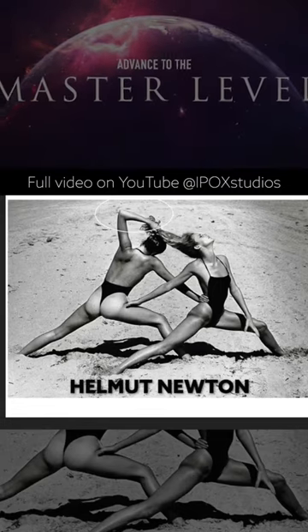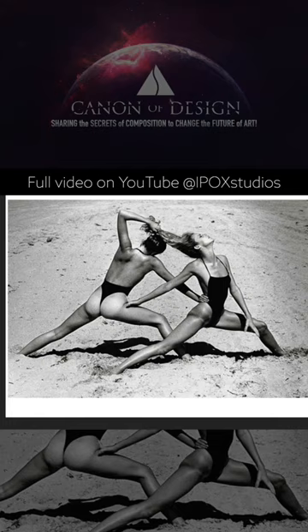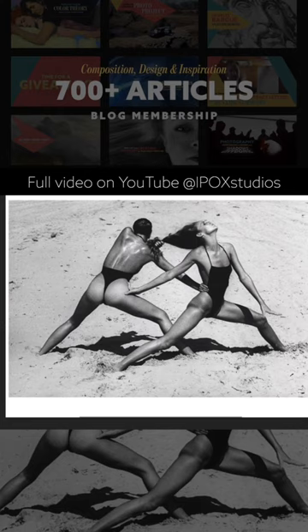Helmut Newton. It's kind of hard to find one of his photos that doesn't have nudity in it, so this is the best I can come up with. He's got a couple of different images, and they are similar, so I thought it'd be cool to show these. They've got a similar pose, but it's slightly different, and I'll show you what's going on with both of them.